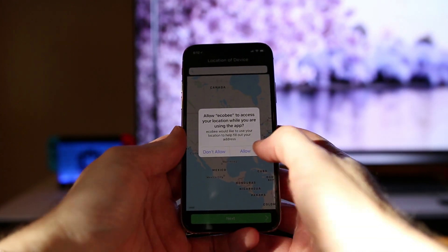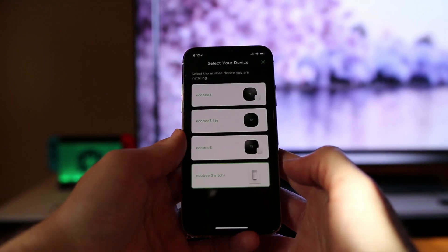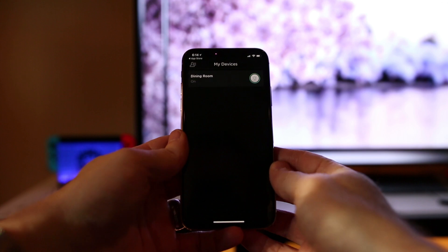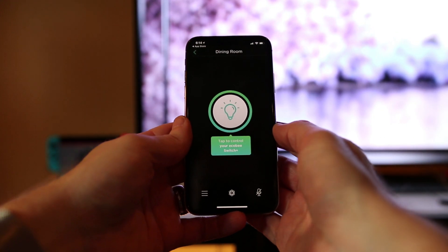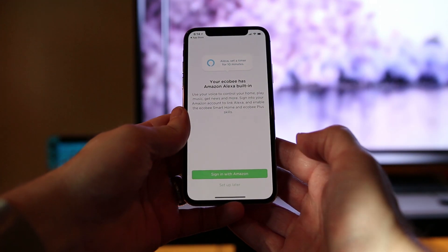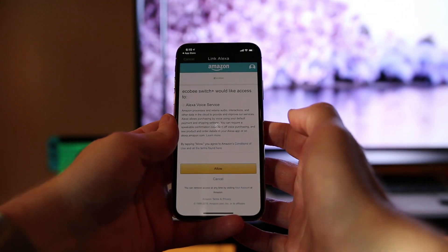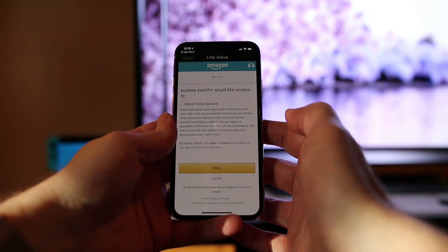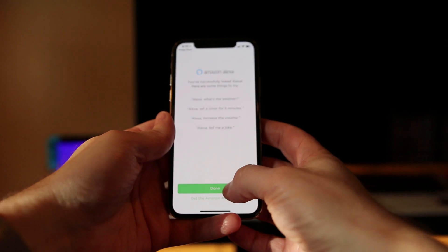Once that is complete, the Echo Bee asks for location information and the installation of your switch is complete. To set up the Amazon Alexa functionality, you tap into the switch that you are looking to set up and then tap on the microphone icon on the bottom right of the screen. From there you need to sign in with your Amazon account so that Alexa can recognize your device and connect it with your other smart home devices. Once this is finished, the device is set up to work with Amazon voice commands.